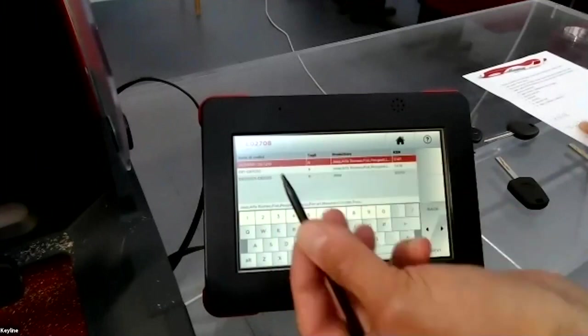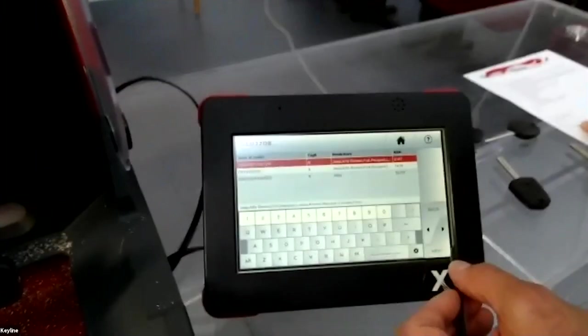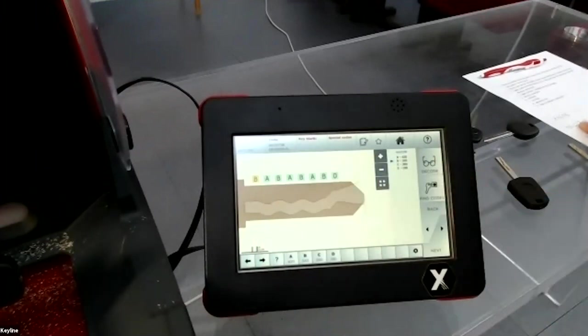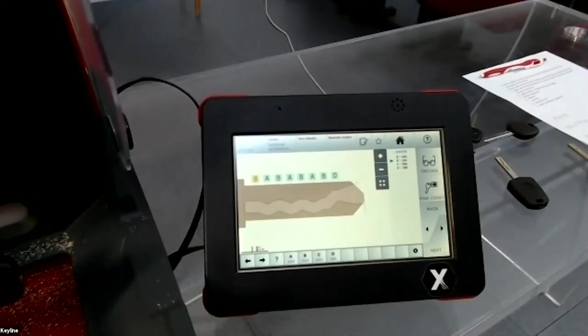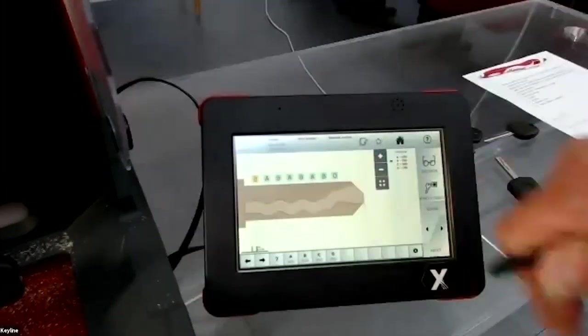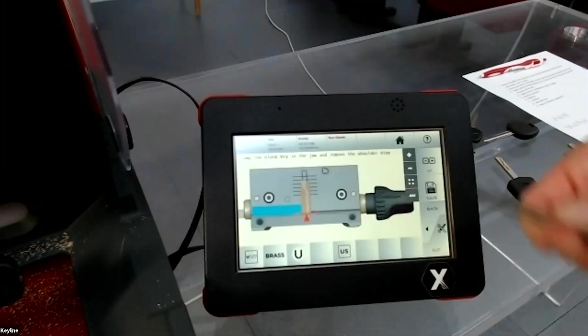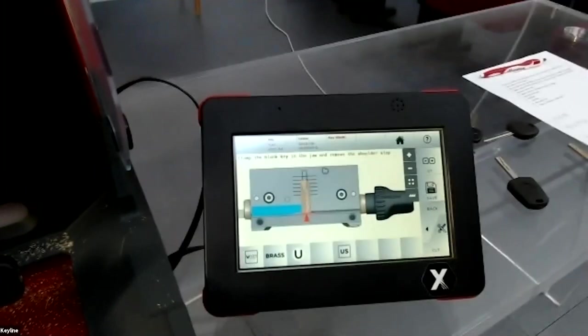You press next and arrive directly in the window where the machine shows you the key to cut. Then press next and you arrive in the cutting menu.